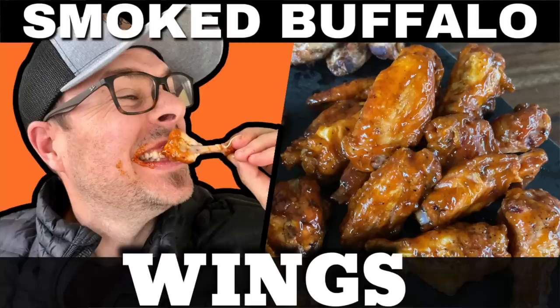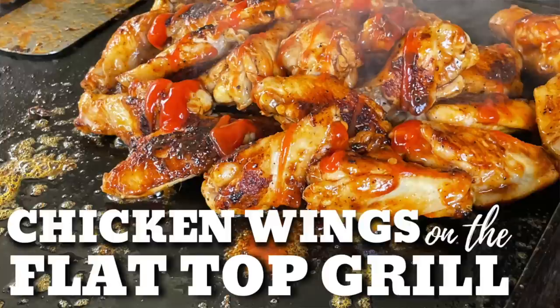I have done wings several times, a lot of times. We've smoked them. We've put them all on the griddle. The idea of combining the two is an absolute game changer, right? So I know we're going to cheat a little bit and smoke it, but you've got to bear with me.